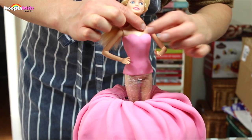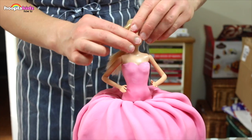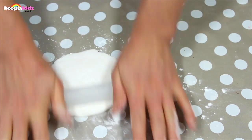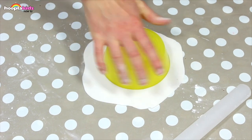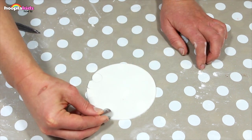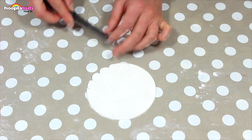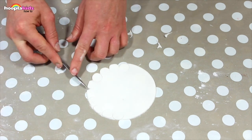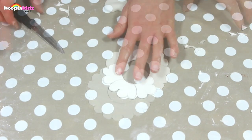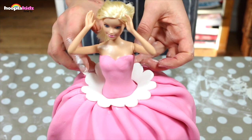Now it's time to pop Barbie inside — press her down. We're going to use the rest of the white fondant icing for the dress. Use a bowl to create a giant circle, and use the piping nozzle as a template to create a semicircle around the edge. You can use a cookie cutter to create the central circle, then make a cut so you can put it around Barbie's waist. This will hide the seam between the dress and the bodice.